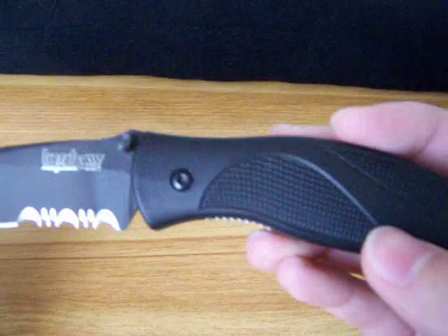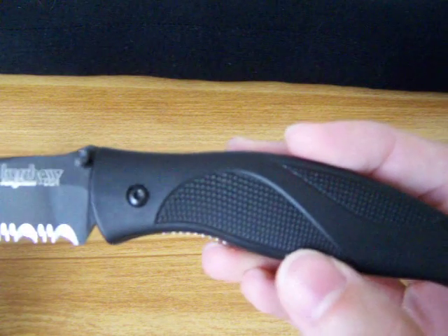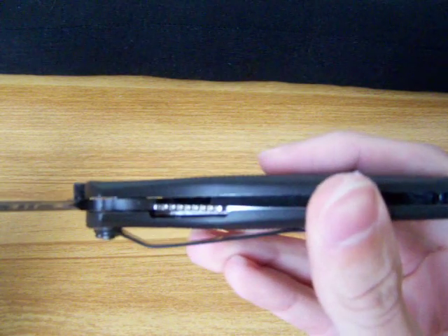The handle is an injected mold, and it has a stainless steel liner lock.